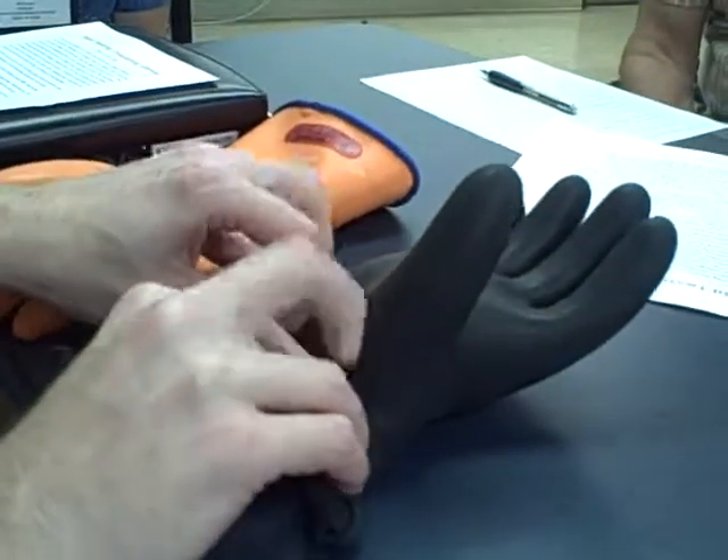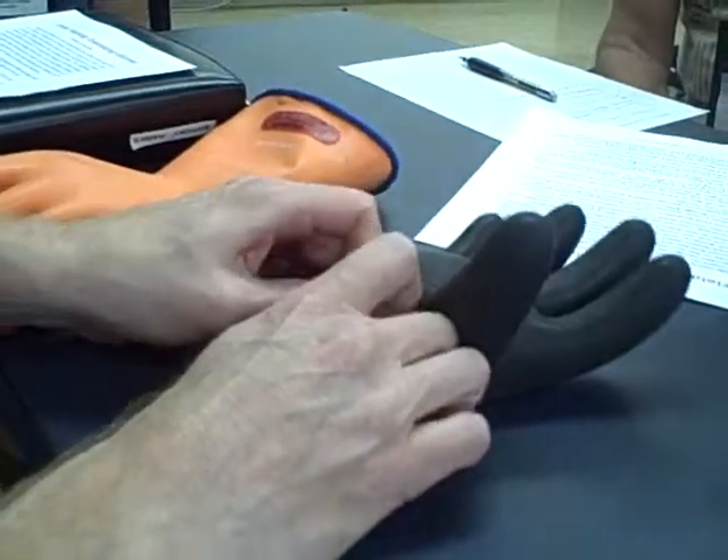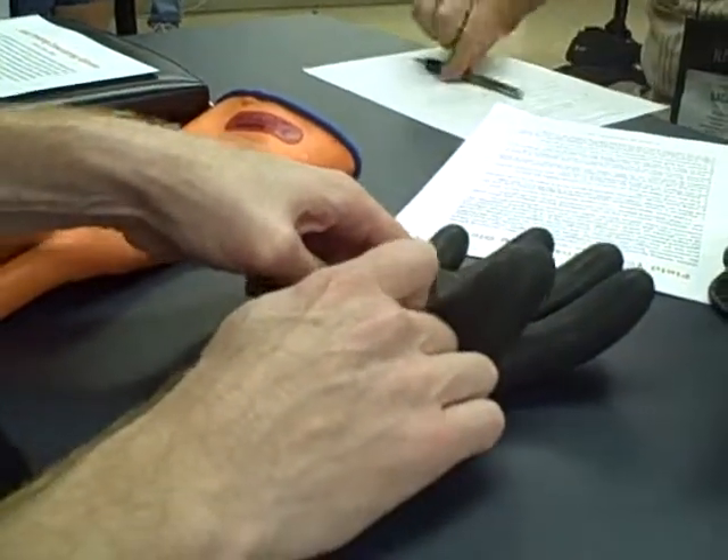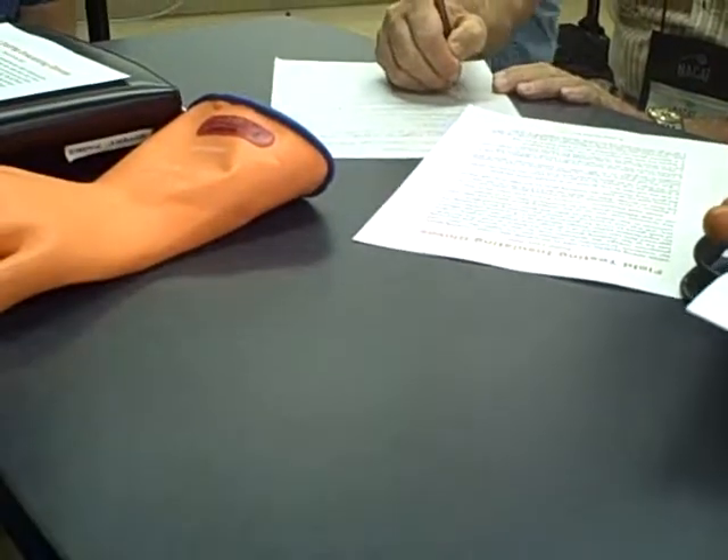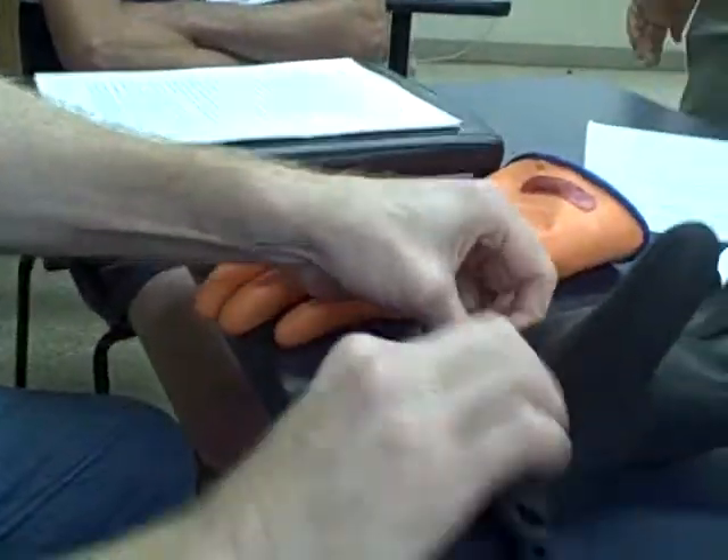This will be a demonstration of a glove with leaks. You can audibly hear a leak, and you can see the glove deflate.